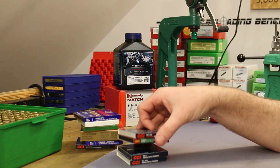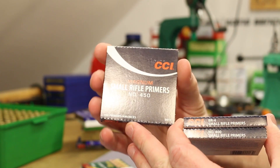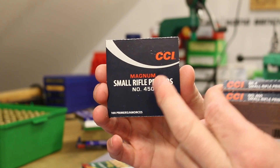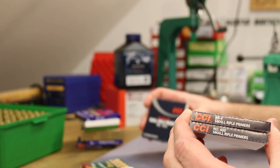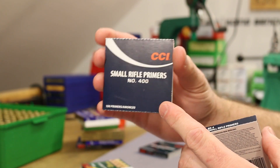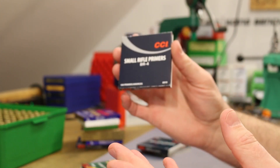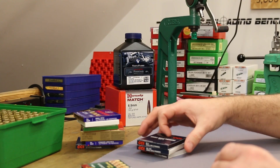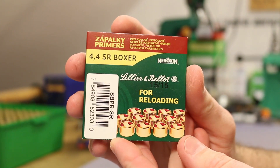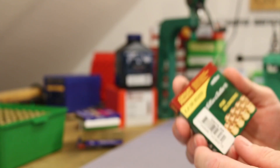We ended up having four primers that caused hang fire problems. Three of which were CCIs: the CCI 450, which is what we've been using almost exclusively in 6.5 Creedmoor - this one gave us hang fire problems. The CCI 400, which is the non-magnum small rifle primer from CCI, and also the CCI BR4. All three of these we experienced hang fires with. The worst of the bunch, though, was the S&B small rifle primer. This has been by far our worst performer so far.